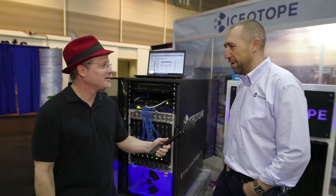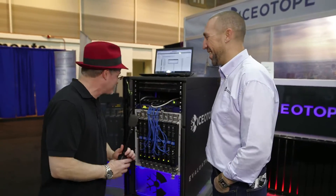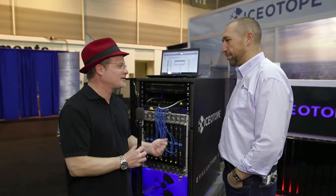Hi, I'm Rich with Inside HPC, and we're here at SC14 in New Orleans at the Isotope booth, and I'm here with Keith Deakins. How are you doing today? Very good, thank you. I smoked too many cigars last night, but they were real Cubans, so that's the good news. So what are you showing off here today at SC14?